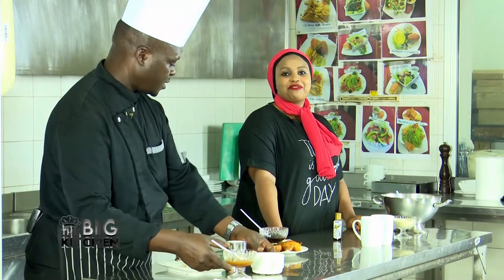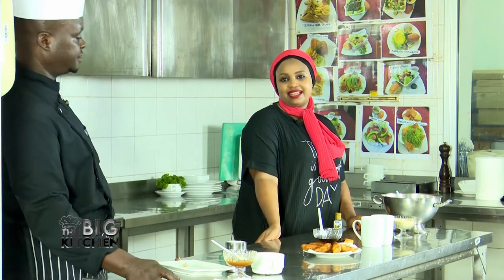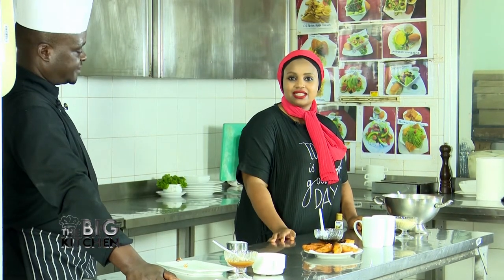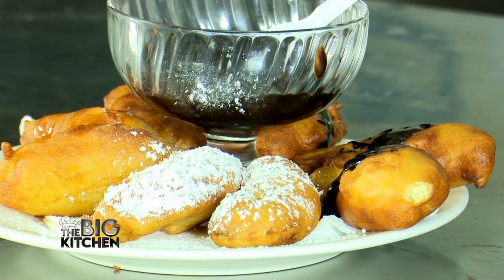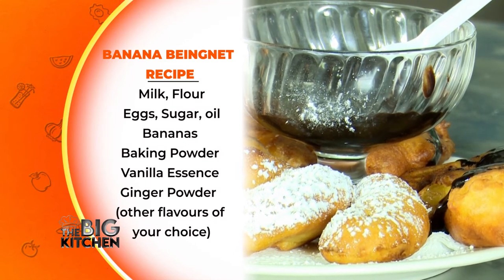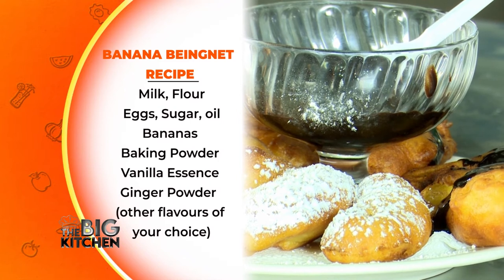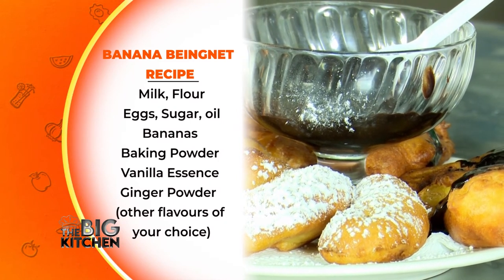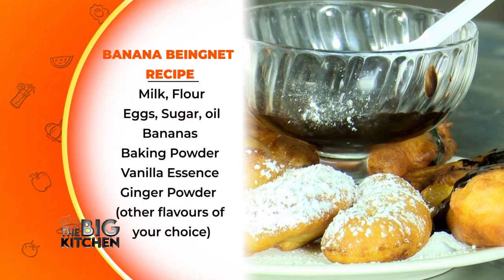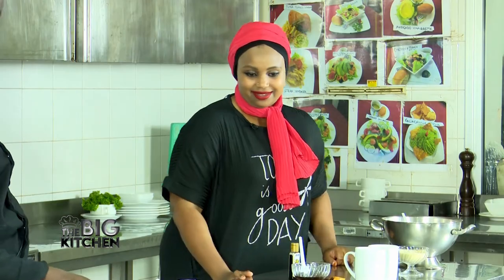Who would have thought you can make banana beignet like this? You only need vanilla, milk, sugar, flour, ginger for the spicing and flavor, baking soda or powder, some salt, and oil. That's it!